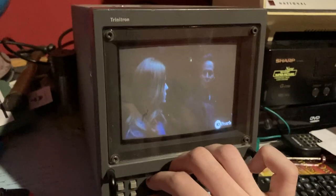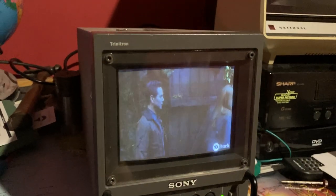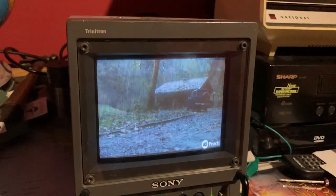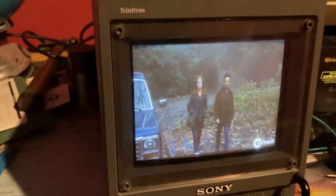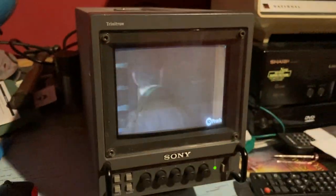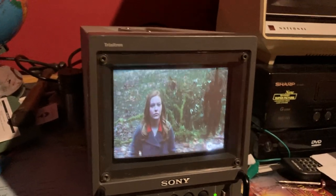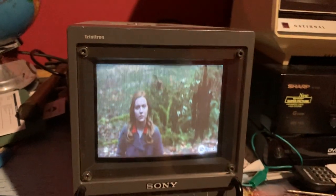I'll turn the brightness up a bit. Now since the CRT models are rendered obsolete, you'll find a lot of these on secondhand online shops like eBay, Gumtree, or Facebook Marketplace. They've become a common collector's item among retro gamers because they offer such really good picture quality.